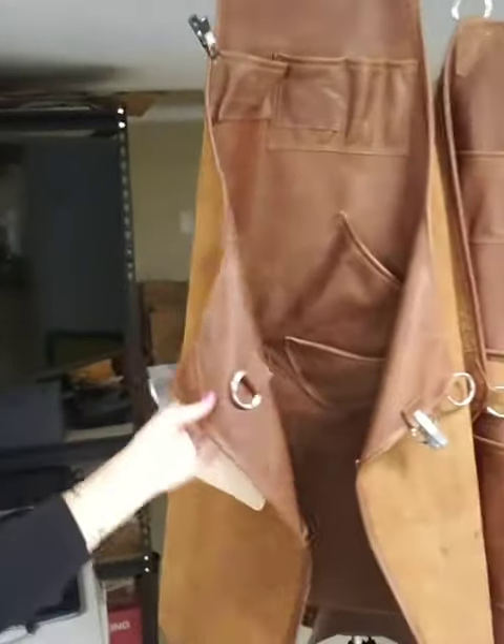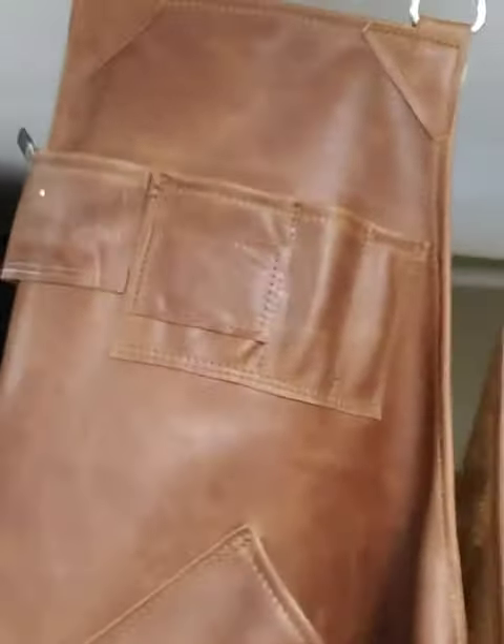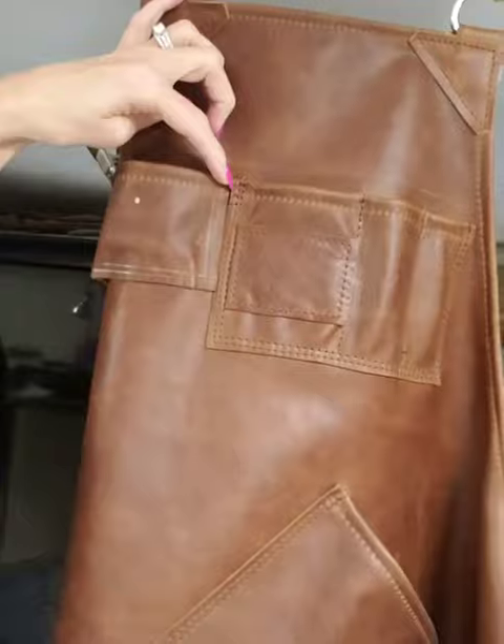Good morning. A quick update on the aprons we have going this week. We have Carlos — look at that gorgeous apron. He has a unique feature: this tiny tee up here with a magnet on top of it, and this is the pocket that will hold his dust remote.